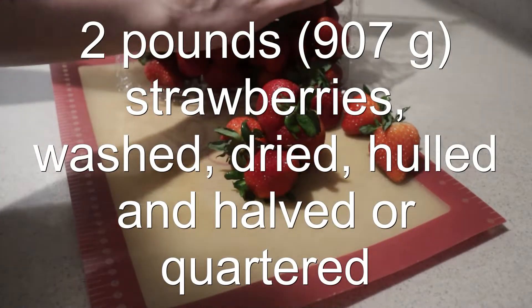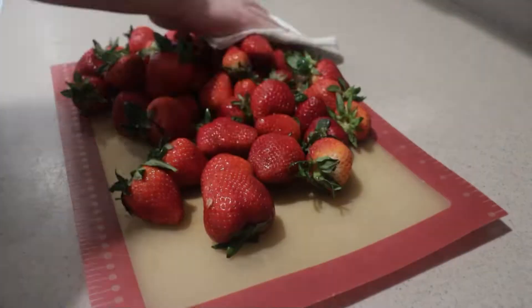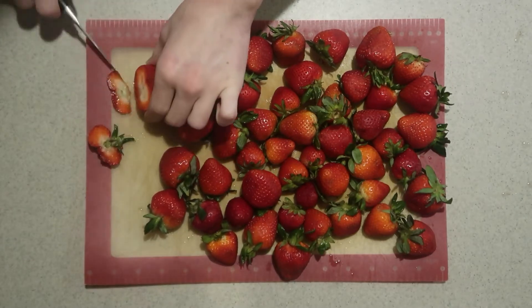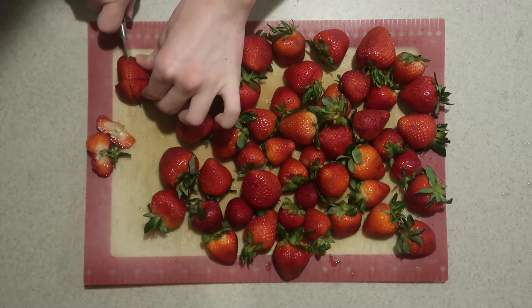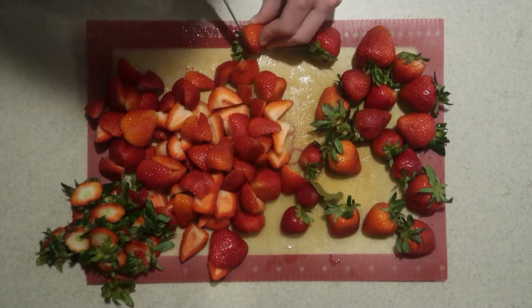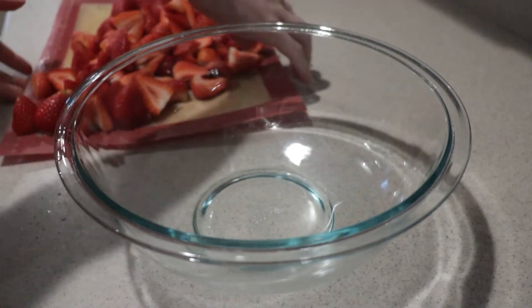Wash the strawberries and place them onto a cutting board. Pat them dry. Cut off the green part and cut them in half or quarters if the strawberries are big. Place them into a large bowl.